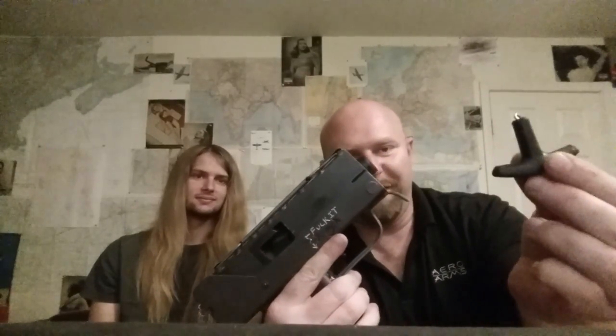Hey guys, we're here with the aftermath of the Mack Saw attempt at shooting. Here is the Mack Saw. Here is the charging handle. Poor thing.